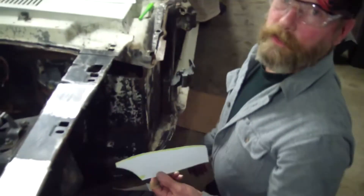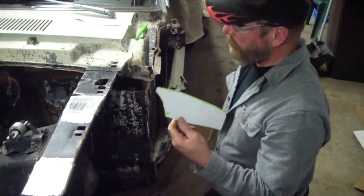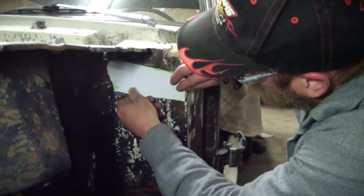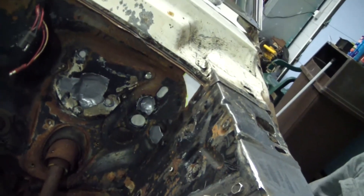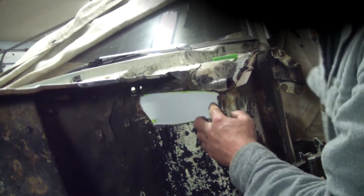This is basic metal repair 101. We just made a template out of cardboard that fits the hole — you see it goes beyond and fits under here. After we get this piece in, then we'll make the part that kind of connects the firewall to there. We work one stage at a time.